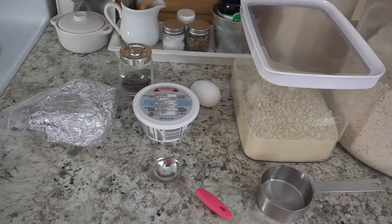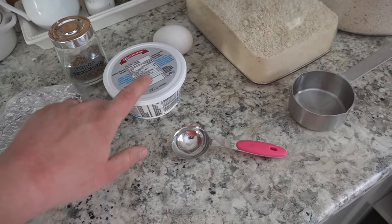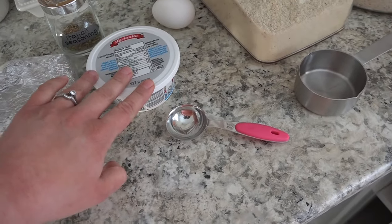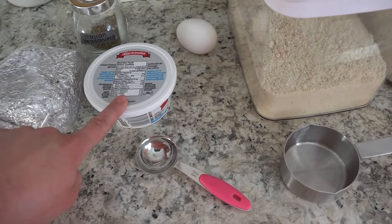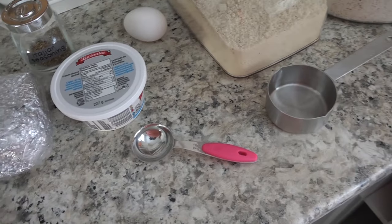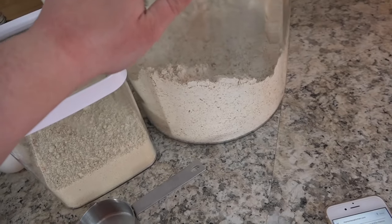For your ingredients you are going to need one and a half cups of shredded mozzarella, some Italian seasoning, and two tablespoons of cream cheese — this is a third less fat cream cheese, though you can use full fat on Trim Healthy Mama. This will be an S meal, but doing one-third less fat just cuts down on the calories. You also need one egg, some almond flour, and Trim Healthy Mama baking blend.